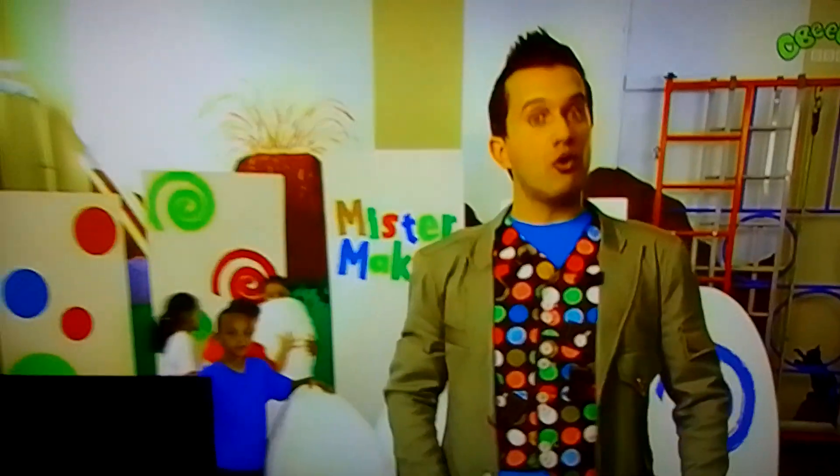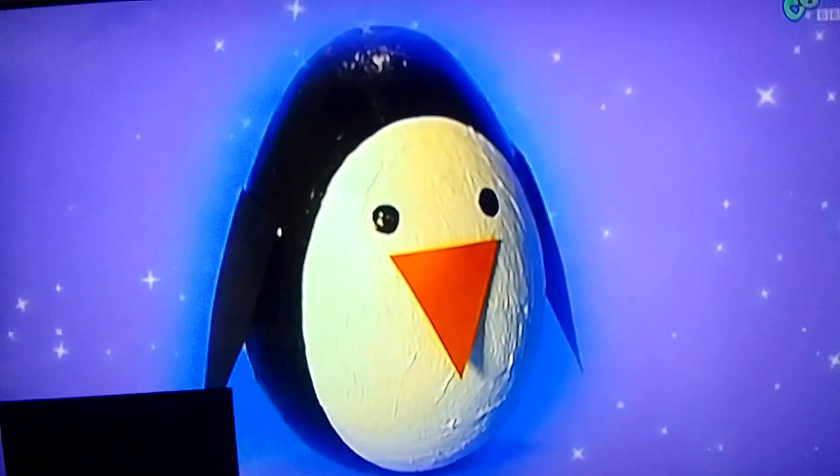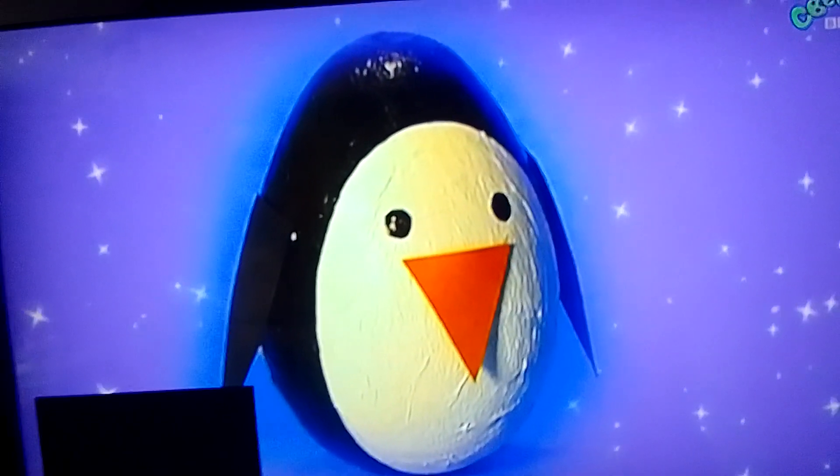I najlepsze ze wszystkich pingwinów jest Bigu! I naj... Lepszy! I ze wszystkich pingwin — o jaki mały! Zróbcie kiwającego się pingwina, zróbcie go i marcie się nim, zróbcie go!